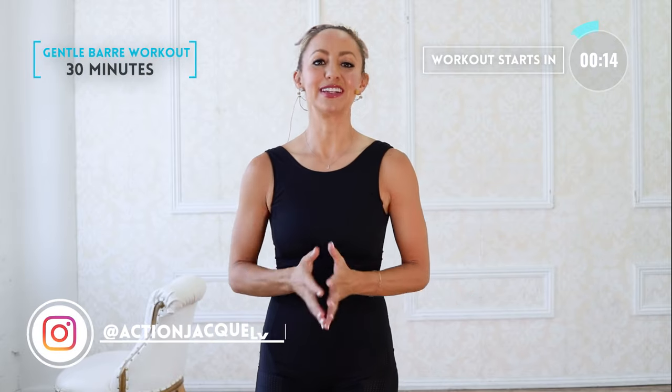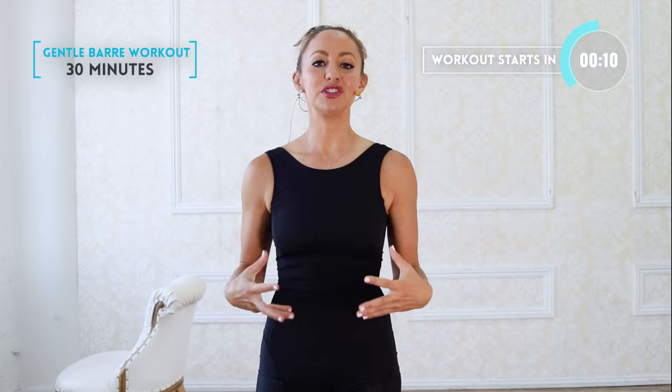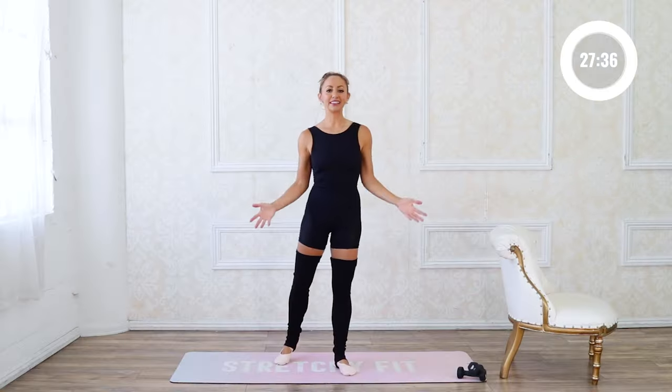Hi and welcome to your gentle barre class where we're going to be doing slow controlled movements to strengthen and stretch your body. This is part of the Ballet Body Flow series where you can sign up for the challenge, download your guide, and join the community with the link down below. Let's get started.